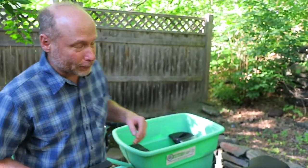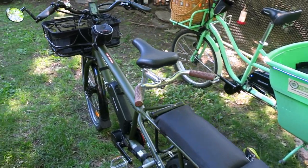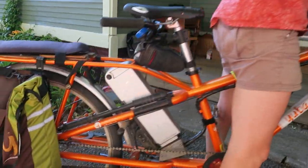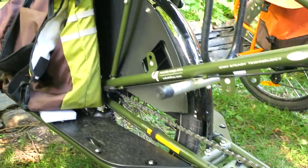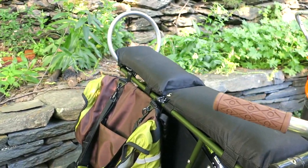We've got the new version of the Yuba Mundo — this is the V5. There have been five different versions. Dave has the V4 that he's ridden year-round in Vermont for five years with almost 12,000 miles on it. But this new version is about five or six pounds lighter. We put the big Bafang 1000-watt unit on this thing and it rides like nobody's business — really smooth, works perfectly with the gears.